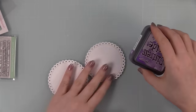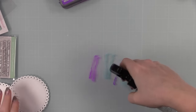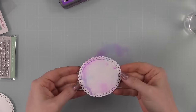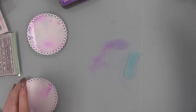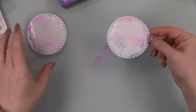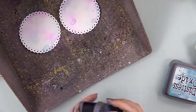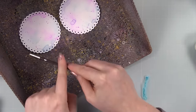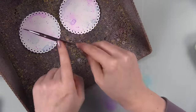Then I die-cut some more distress watercolor cardstock using one of the eyelet circle wafer dies and used the wilted violet and broken china inks — the same colors I used for watercoloring the daisies. I just kind of mushed these die-cut circles into that little pool of wilted violet and broken china ink, then dried them with my heat tool and added splatter to these as well. After adding the same colors of splatter, I decided to add more of the blue splatter to the card front backgrounds just to bring in more blue.